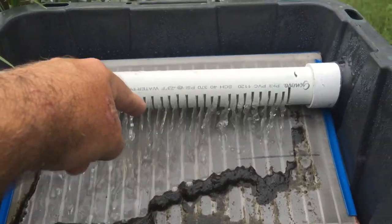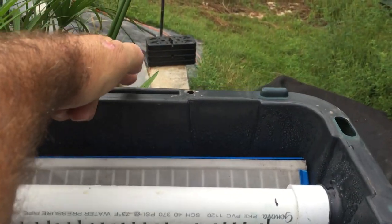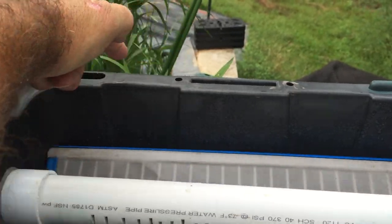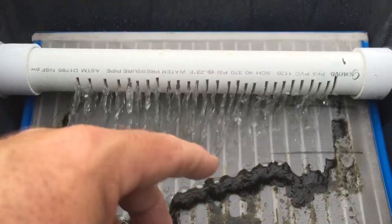I would suggest, if you decide to do this, don't just come in with the 190. Actually come to the back right here in the middle and split it with a T. Come all the way around this side and come in, and come all the way around this side and come in, and that will even out the pressure so the water distributes evenly.